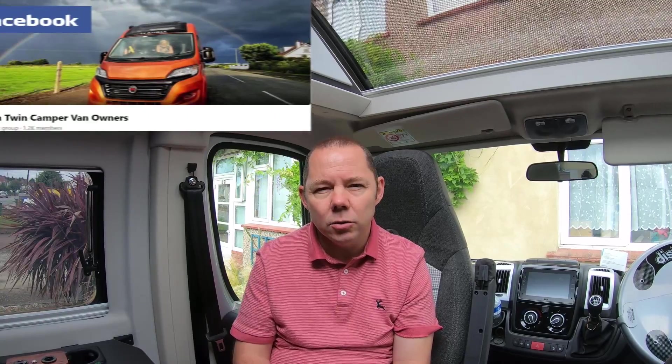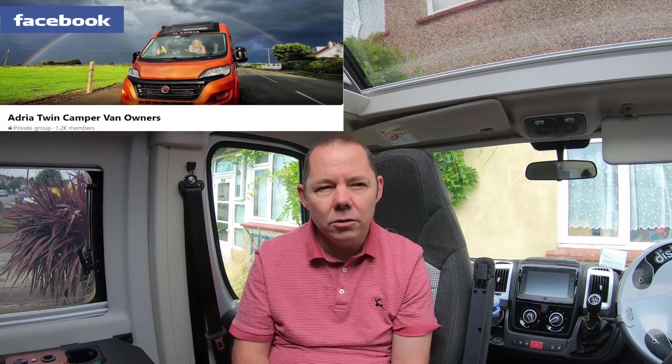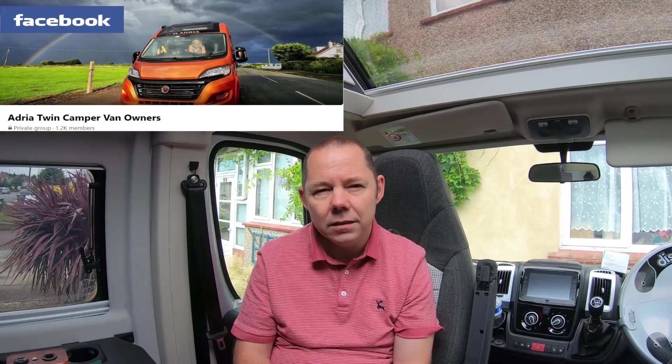If any of you have got an Adria Twin and don't know about it, on Facebook there is an Adria Twin Facebook group, which is an excellent place to get information about these vans. They've got quite a lot of members now and it's worth joining because there are lots of discussions about problems you might come across, and you can probably get an answer within a few seconds.